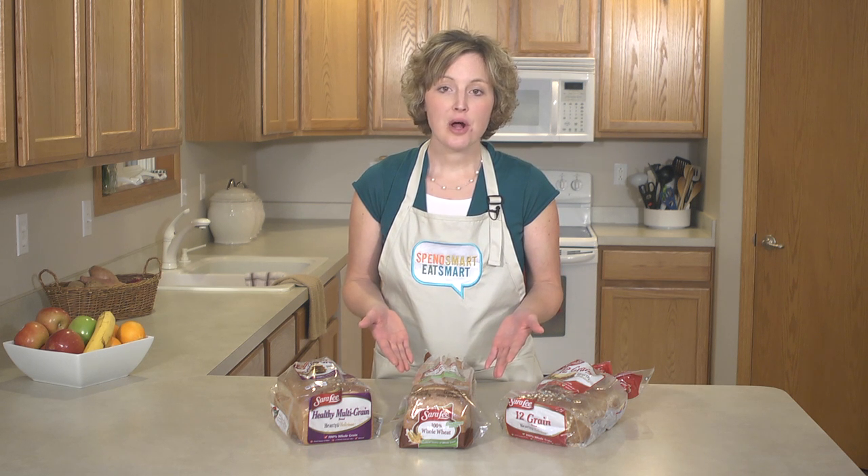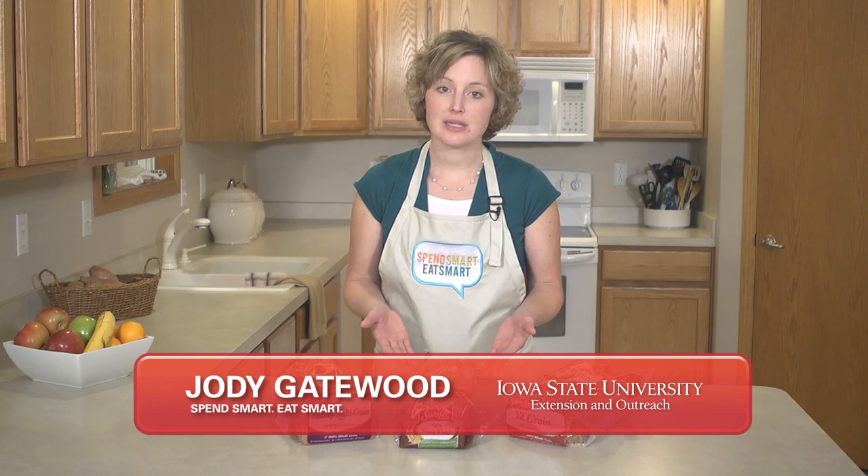Here we have a loaf of bread filled with healthy whole grains and ready to be used in delicious sandwiches and recipes. But where are you going to keep this bread? The pantry? The fridge? The freezer? Let's talk about how to store bread.